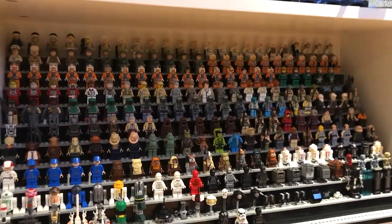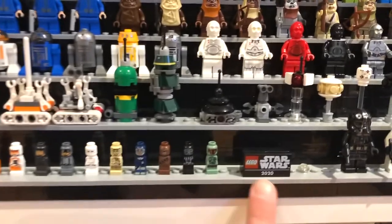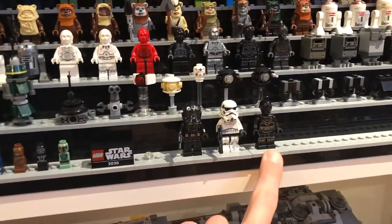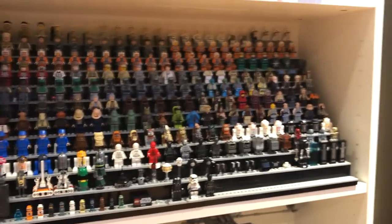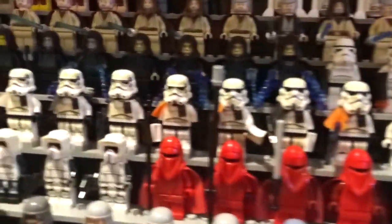Cloud City, Boba Fett there. The only figure I'm currently missing is the A-Wing pilot from the UCS A-Wing that came out last year. The collection stops here at 2020 - I'm kind of out of space on my stands now. I've got 2021 figures starting to go here. I'm thinking I'll probably just start making stands for each year after this, or maybe arrange them all by year. Right now I've got it all by character and I like that quite a bit. It's nice to see the evolution of all the minifigures.